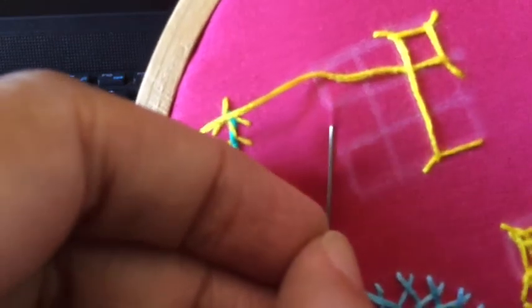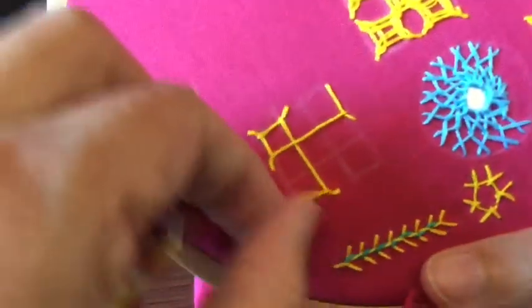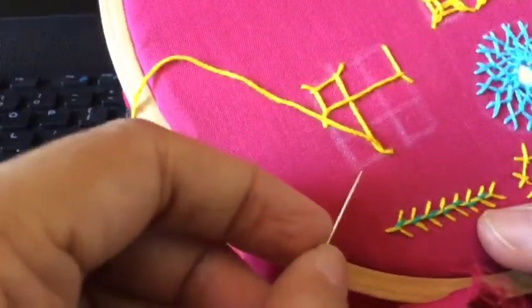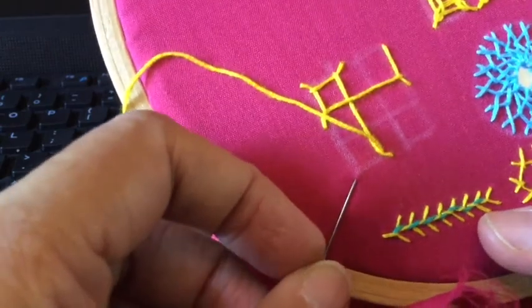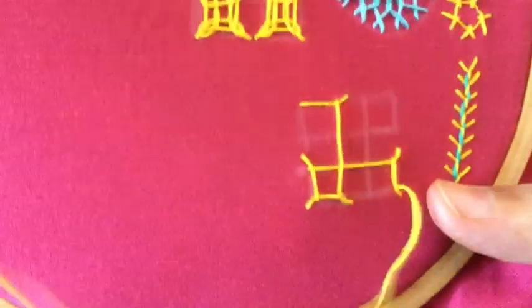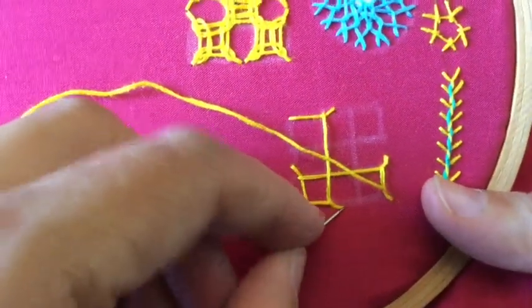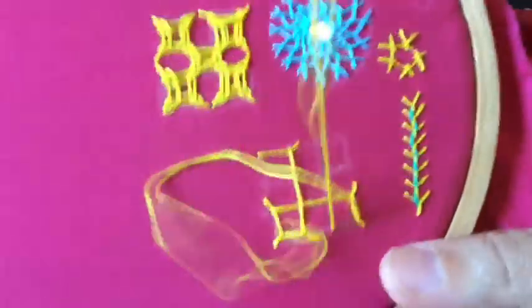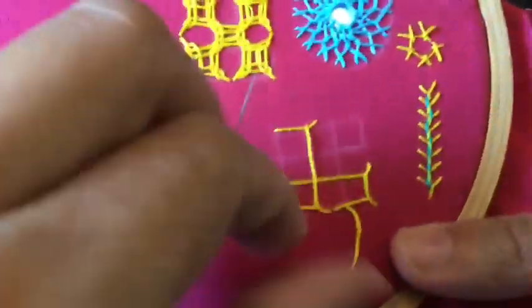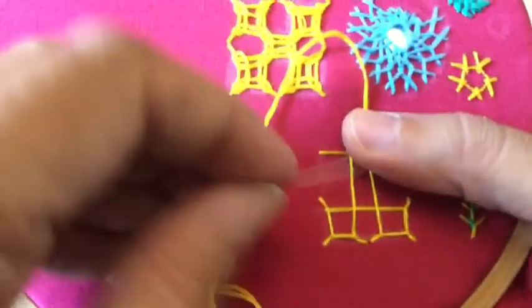There's nothing more to it than this. The two basic rules of kutch work: keep the thread away from the needle so that it gets locked when you do it, and remember to put it over and under when you are passing.